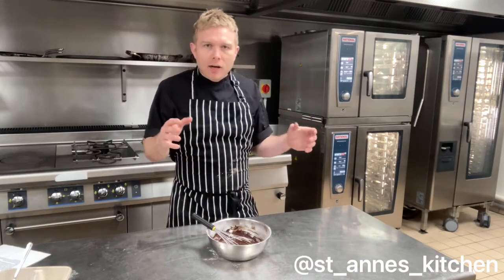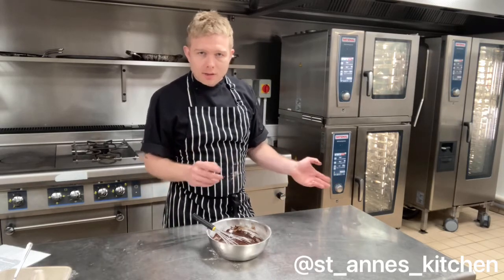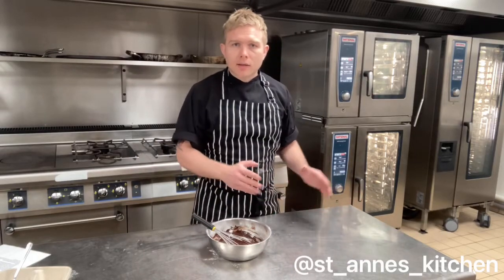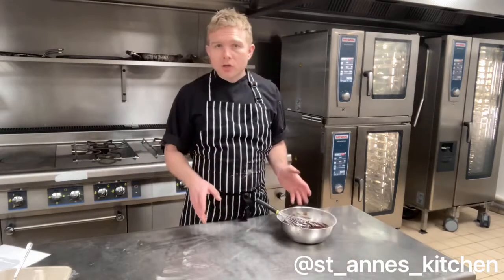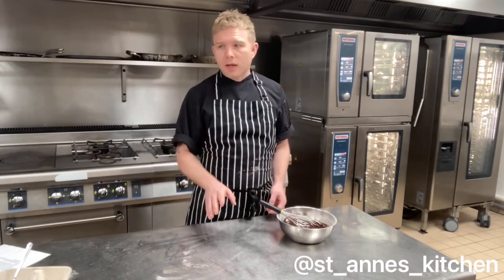Once the knife comes out of the cake clean you know it's cooked. We need to leave it for approximately 10 minutes at room temperature — let the cake rest and cool down, let it relax. Then after 10 minutes, carefully, because it will still be hot, take it out and stick it onto a wire rack to rest and let the air get beneath it. To serve it cold, once the cake is cool, take the icing and spread it over the cake.